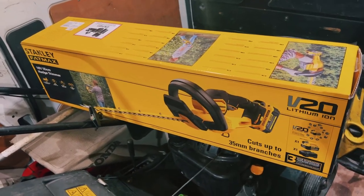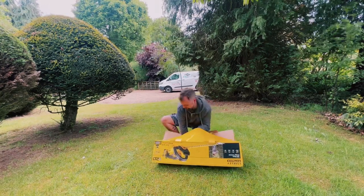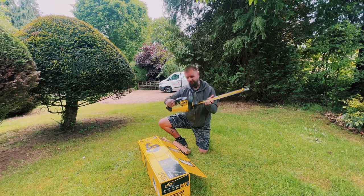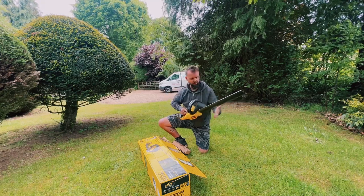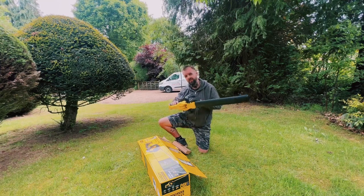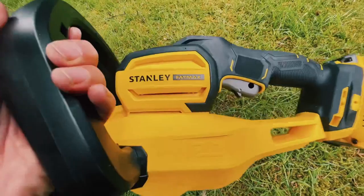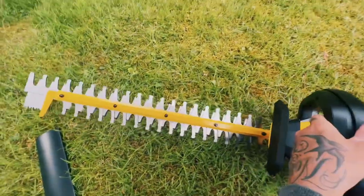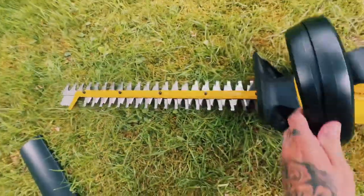We're going to unbox it, have a look, see what the build quality is like, and take it from there. Straight away it feels like a very good quality bit of kit actually. It's got what feels like a cheap plastic handle but there's a nice rubber grip on it which feels really good. Initially it's quite lightweight because we don't have a battery attached yet, but even with the battery on it's really lightweight. If you look down at the saw end, they've put a little pruning saw on the end, which is a nice little touch.